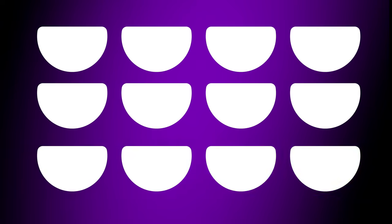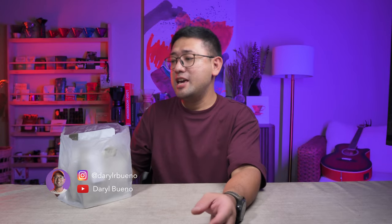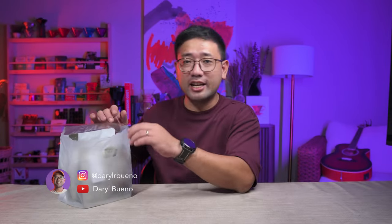Ta-da! All right, we have new coffee. Before anything else, I want to thank Olga from Willow Coffee and Kiddo for sending us this.